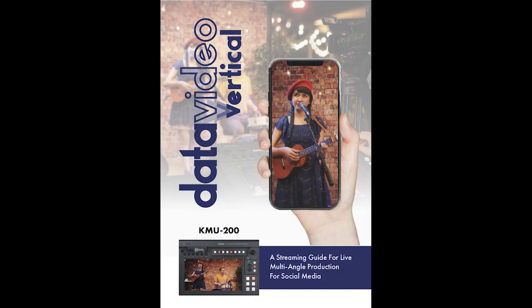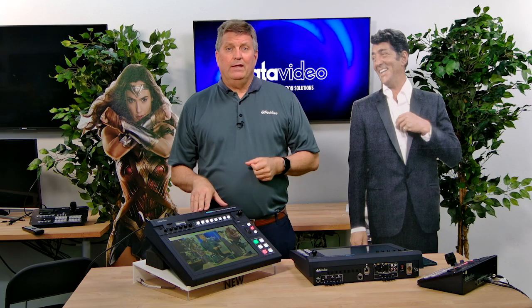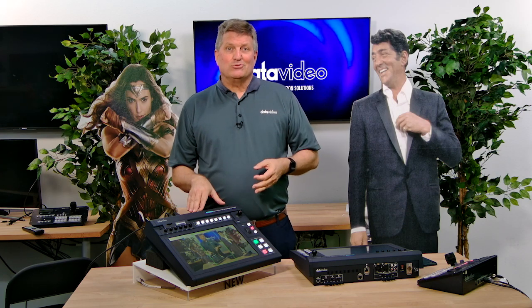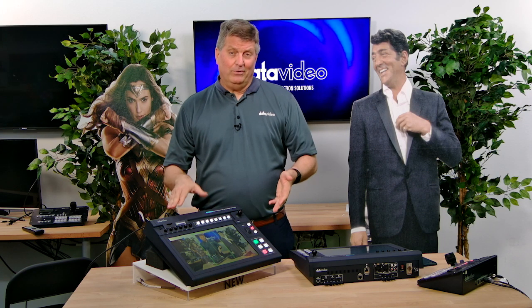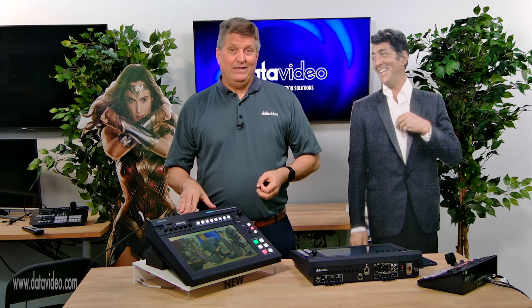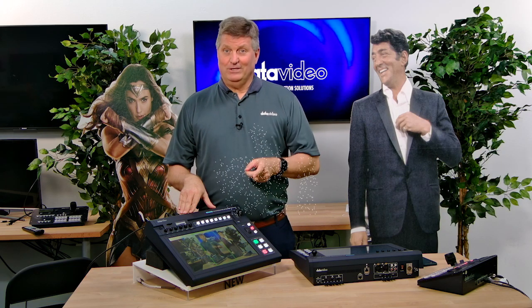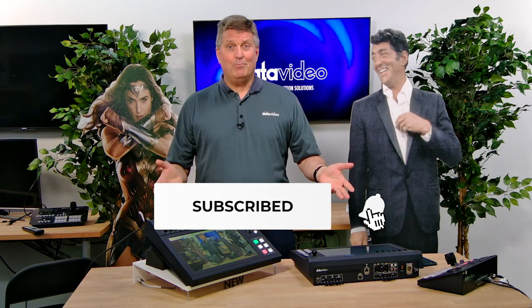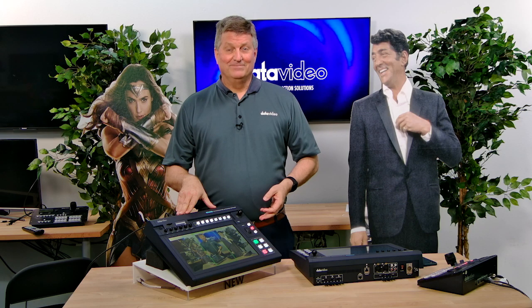If you'd like to learn more about how to stream vertically, DataVideo has put together a vertical book you can download for free by clicking the link below. The KMU-200 is really an awesome product for under $3,200. It's shipping in three weeks and we hope you have a chance to read more about it at datavideo.com. Don't forget to like us on social media and subscribe to our YouTube channel, as we'll be producing more videos about new products in 2020. Thanks for watching.